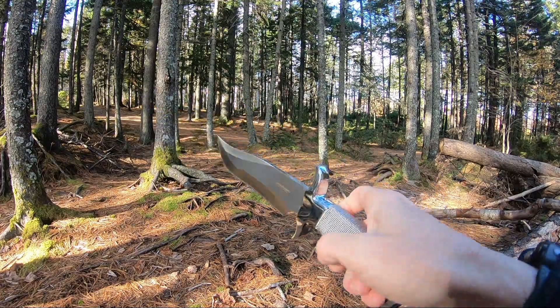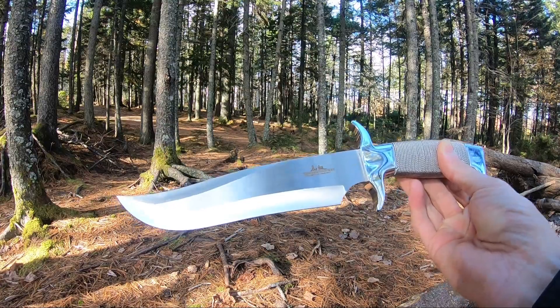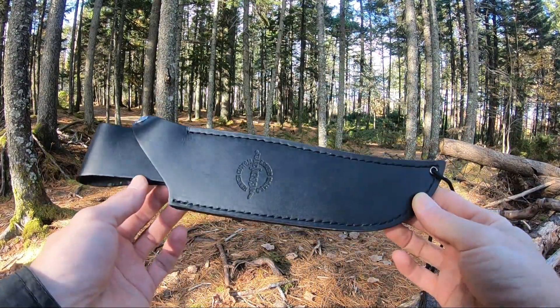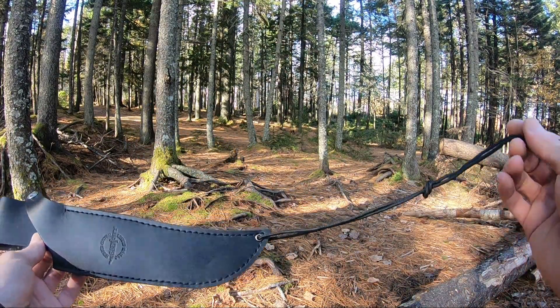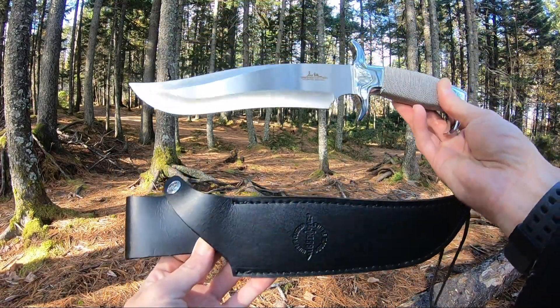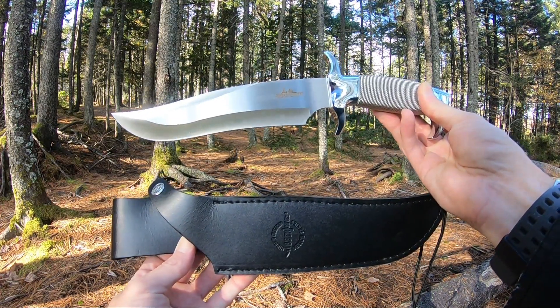It also comes with a black premium leather sheath with the Gil Hibben logo embossed on the front as well as on the snap, and also has a little leg tie included with it. Again, this is the Gil Hibben Highlander Bowie, model number GH627.